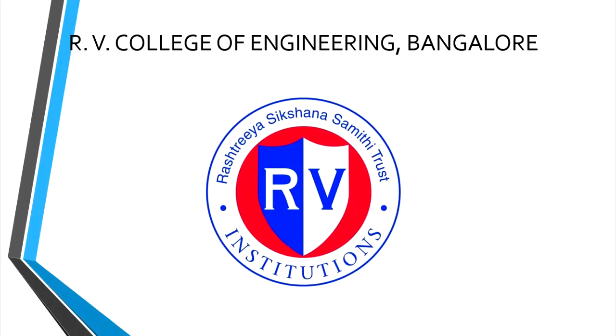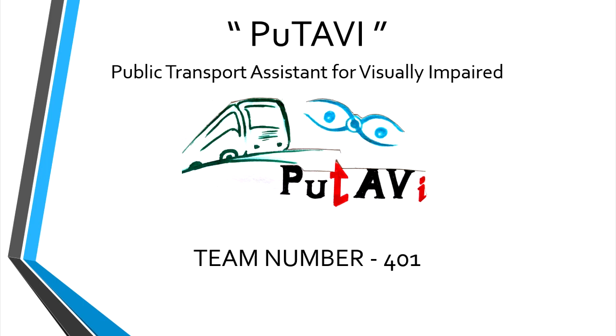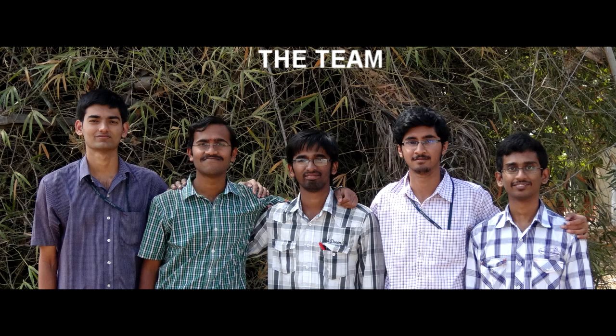Hello everyone, we are a team of students from RV College of Engineering, Bangalore and this is our entry into Texas Instruments Analog Design Contest 2014. Our project is titled PUTAVI, that is Public Transport Assistant for Visually Impaired. It is aimed at making visually challenged people self-sufficient in their routine navigation.